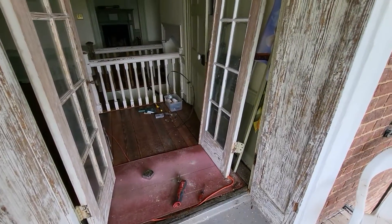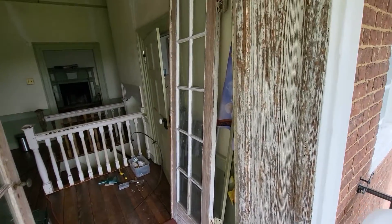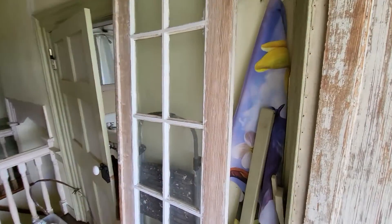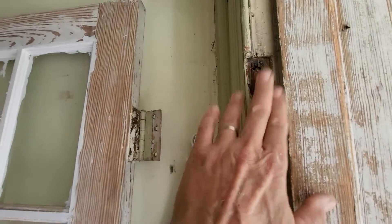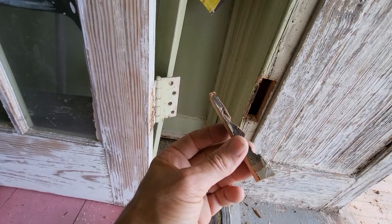These French doors are in bad shape. That left French door kept on falling out. I found out that the hinge area was rotten. The only thing on the bottom that was left was this piece of wood right here.